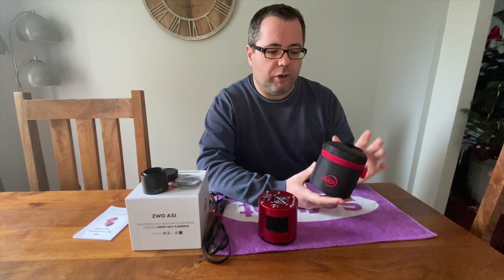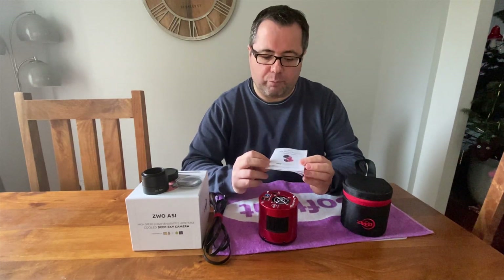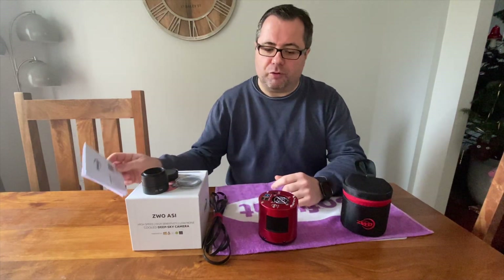Let's start by looking at what you get in the box. First of all, you get the ZWO branded pouch, which is a protective case — great for storing the camera when it's not in use. There's certainly a fair bit of protection around the edges. There is a very small and thin ZWO generic ASI camera manual, which comes with all their cameras — it's not specific to this model.